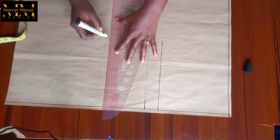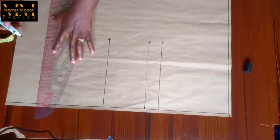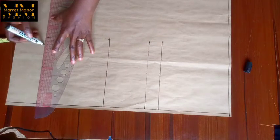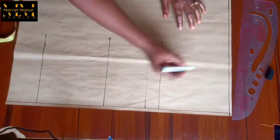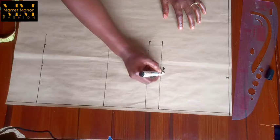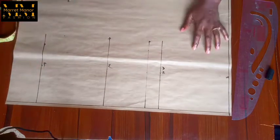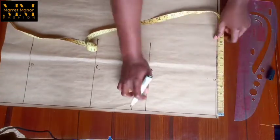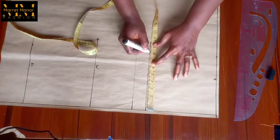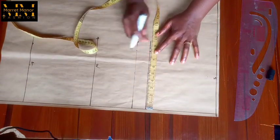That's the waistline now and this is the full length — you can also call this your hip line. Let me label them: this is my shoulder line, my elbow line, the waistline. I didn't label the bust line because it's not necessary for the back pattern. Marking on the shoulder line is my shoulder measurement divided by two; I also took it down to the armhole line.